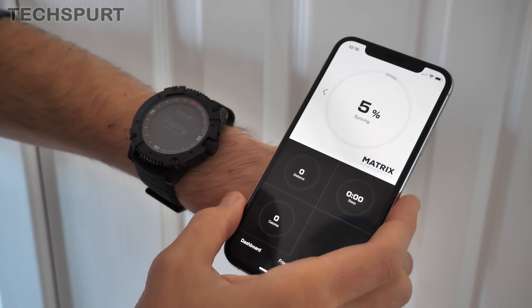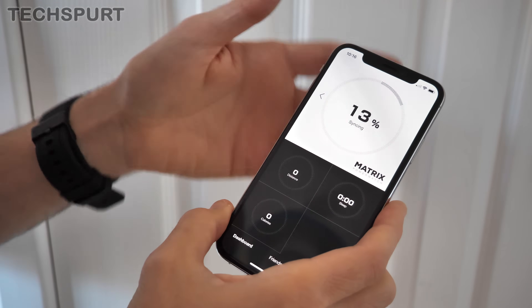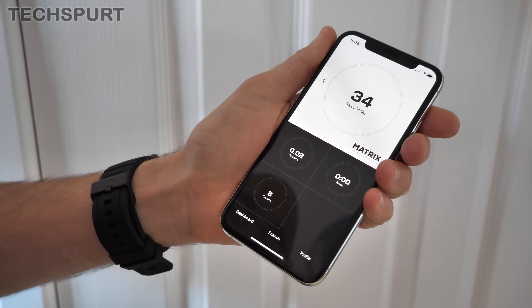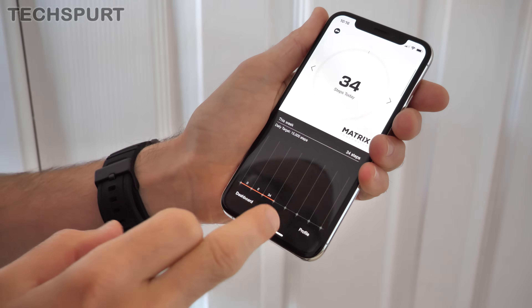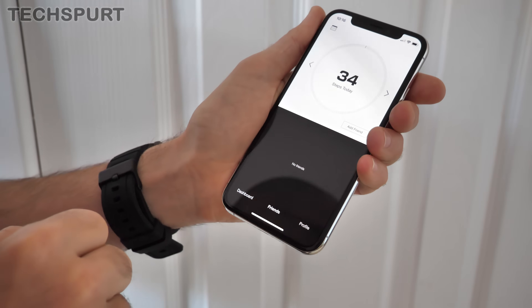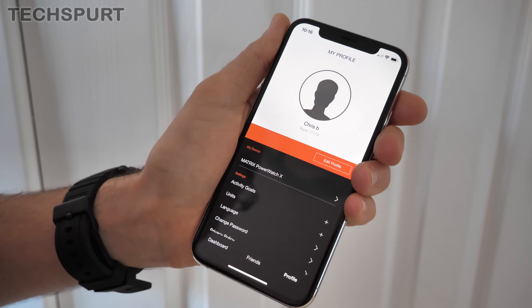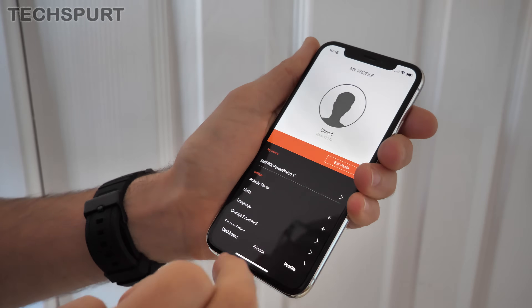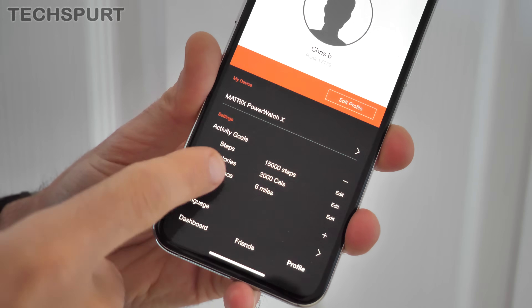So it looks like the actual app itself is pretty straightforward. You've got your dashboard, which just shows you exactly what distance you've covered, if you've managed to get any sleep, and how many calories you've burned. You can sort of chart your progress over time, and it looks like you can pair up with some friends and challenge each other. Currently ranked 17,179th — so I'm guessing that's how many other Power Watches are out in the wild. You can of course change your activity goals as well.